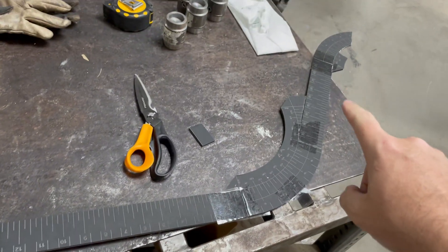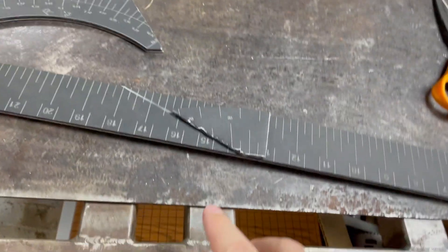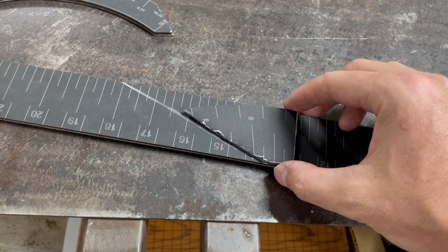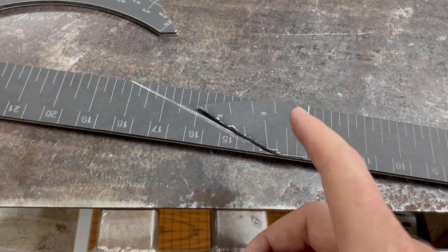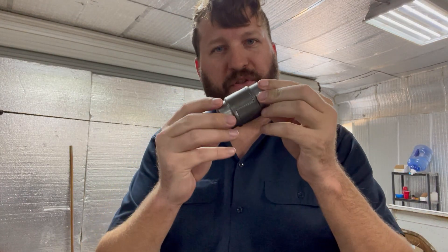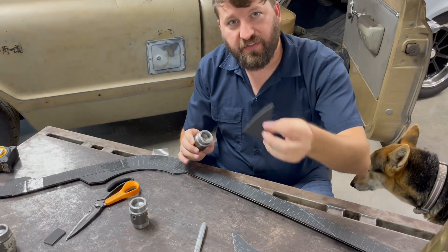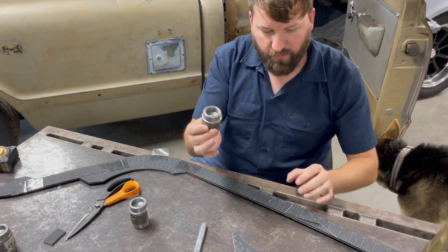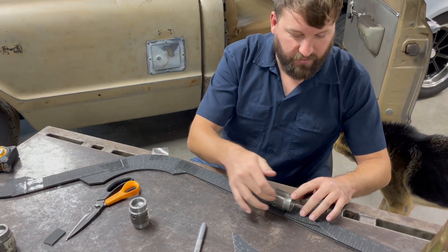We're mocking up the side tube that's going to go along the seat. What Kevin's got here is a little test piece — he wanted to see how adding a small bend on the end would affect the fit, and you can see it's quite effective at reducing the amount of cope. This looks like a good option for how to terminate this tube. We'll also need to disassemble the cage to get in and out of the truck. You can see the end has a curve to it and the template helps us figure out where to cut things.